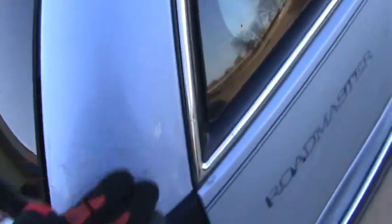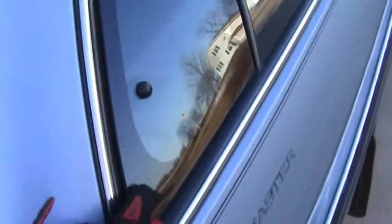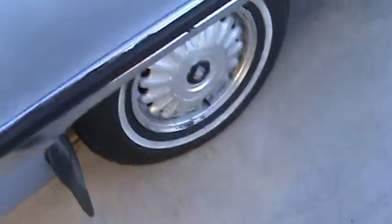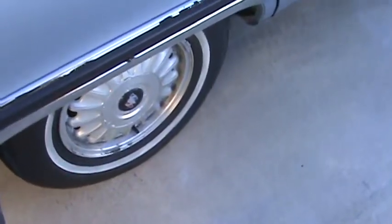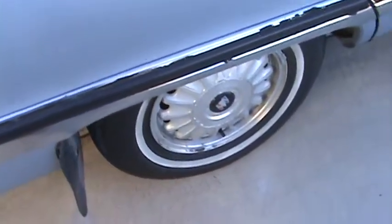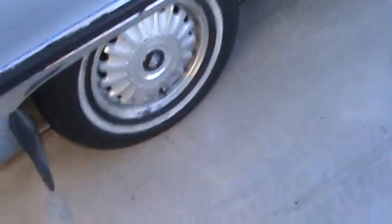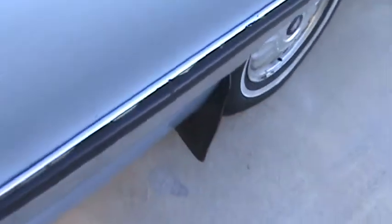When I was driving it yesterday, there was a rattle coming from the back, and this vent window was open and it was rattling. Also, these tires are junk — once you get over 60 it starts being pretty wobbly. But other than that, the rims are in decent shape, they're not all rusted. There's a little tiny bit of rust on that one.